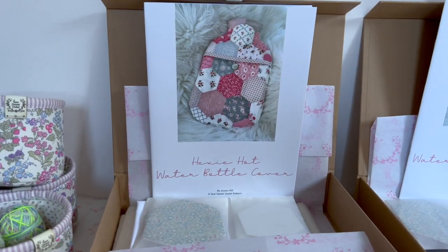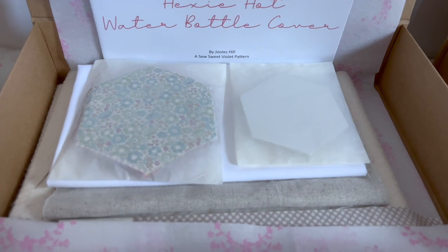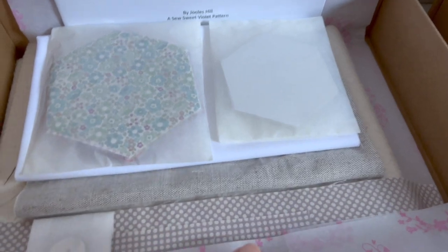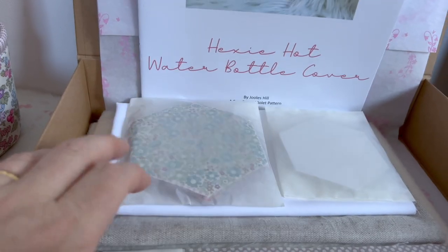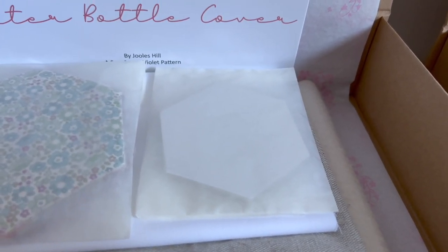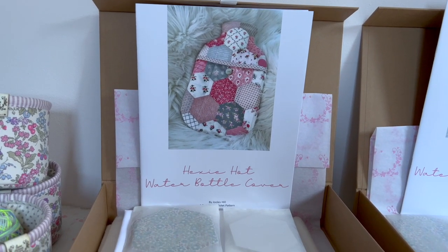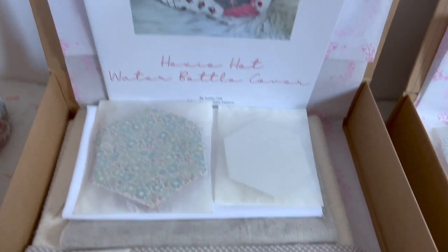These are hot water bottle kits. This is the standard one - you get all of the fabrics including the little button, you'll get the batting, the lining which is the white, the backing which is the linen, these strips here which are for the little loop and the binding. You get a whole pack of hexis so you'll have a few leftover, and you get the card templates as well. You can choose to have this with the pattern or without the pattern, because lots of you already have the pattern and would choose just to have the fabric.